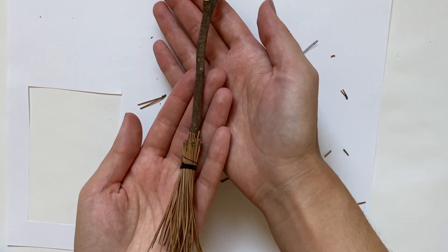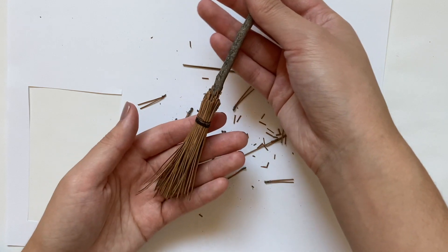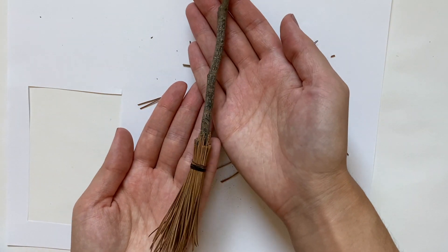Here is how it looks in the end. I think it turned out really good, though it's a little small — maybe I should have used a bigger stick.